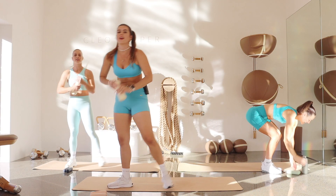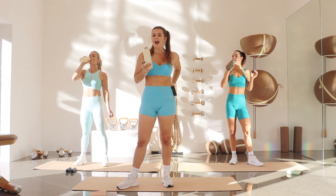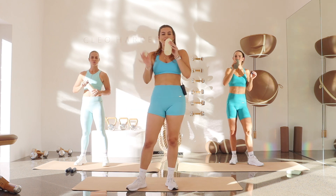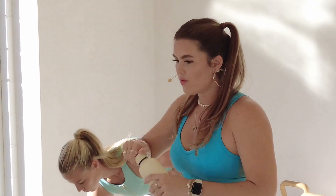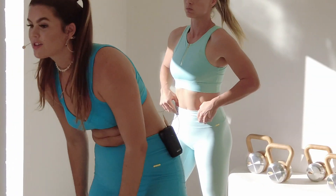Drink break — how are we going? Feeling a bit on the spicy side to be honest, but you guys did amazing. Find a little moment here to be with yourself, because our next few moves are on the more intense side. But then we get those breaks throughout.